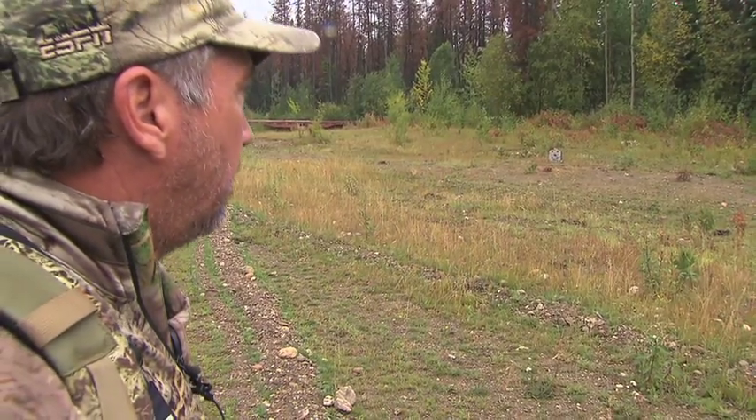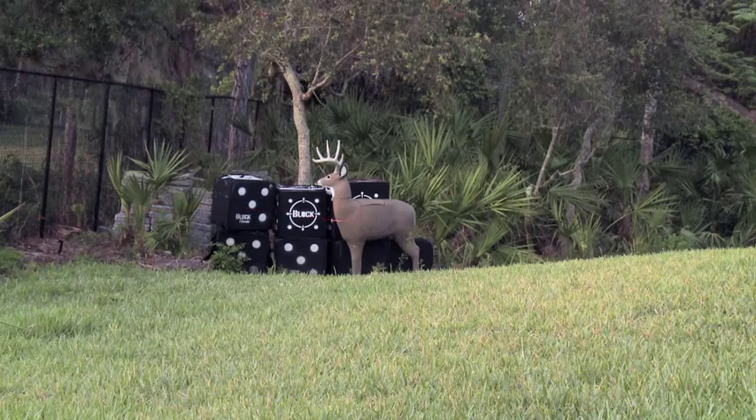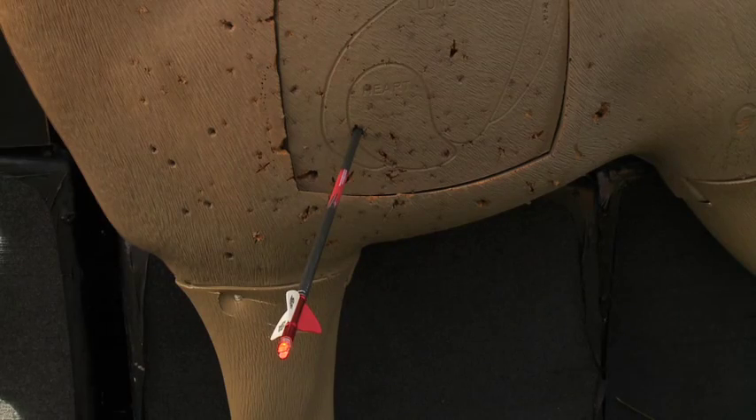To use the igniter lighted nock, be sure the LED is in the unit. Shoot the arrow and the shot activation design will ignite your lighted nock right on the shot.